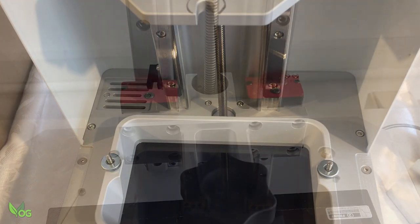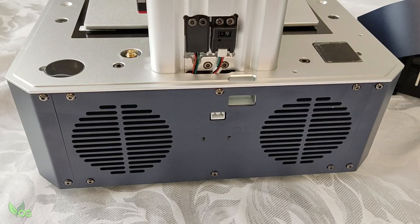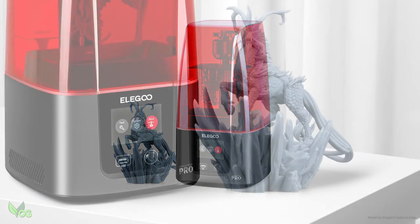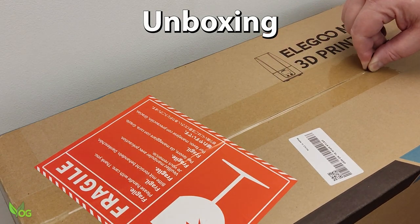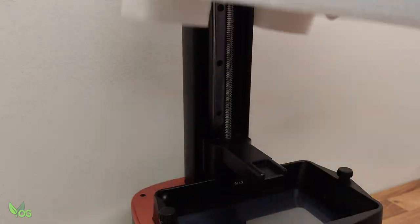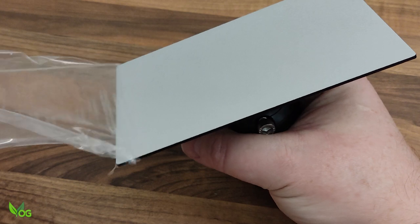Obviously I can't unbox every printer there is, but thankfully most resin printers are pretty much the same. Here I'll be unboxing the Elegoo Mars 3 Pro, which I'll be reviewing in a separate video. This one may well be an Elegoo, but it could just as easily be a Creality, an Anycubic, a Frozen, or any other make of resin printer. You don't really need me to teach you how to open a box, but do make sure you've got a nice clear workspace and take your time removing and carefully unwrapping the contents.